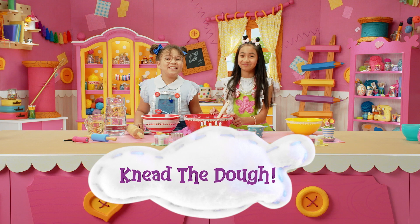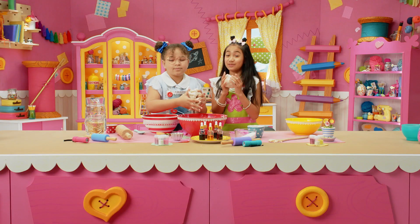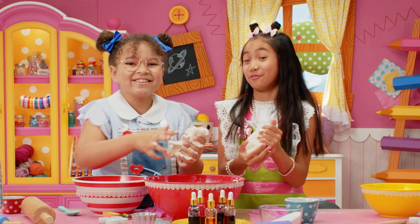Now it's time to knead the dough. This feels so cool! Now split the dough into different bowls. We're doing five colors, so we're going to put it in five different bowls.